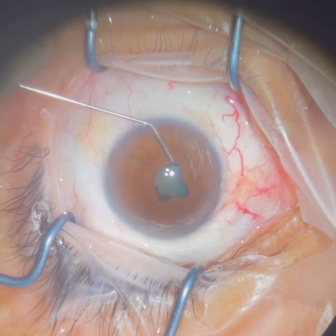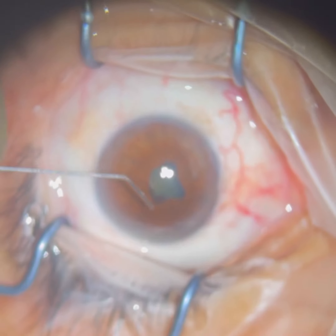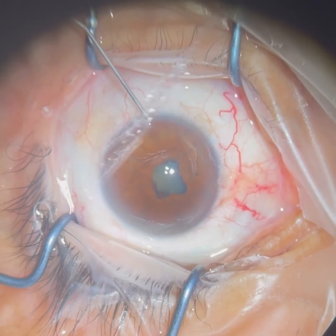Hi, this is Dr. Ahem Scaff with California Retina Associates. Today we're showing a slightly complicated cataract surgery.